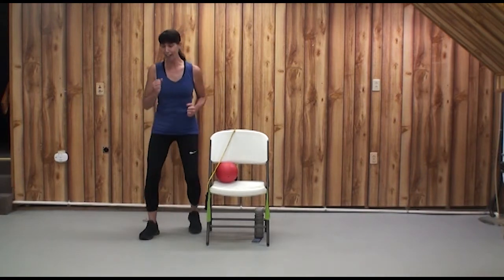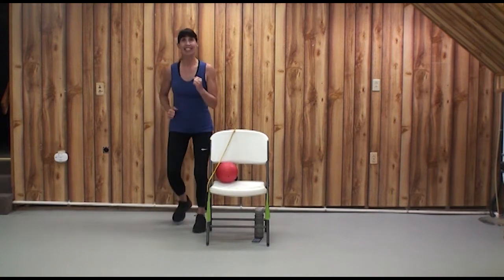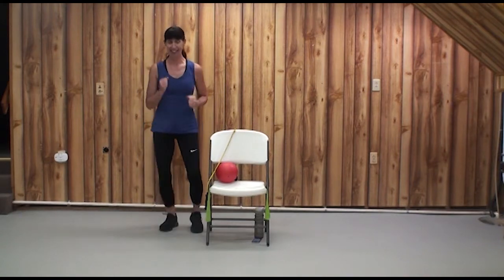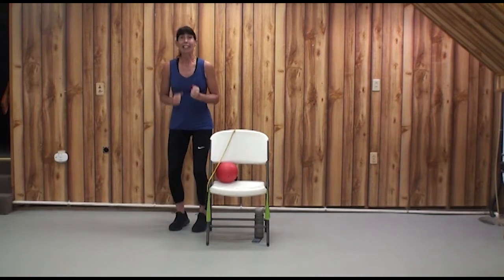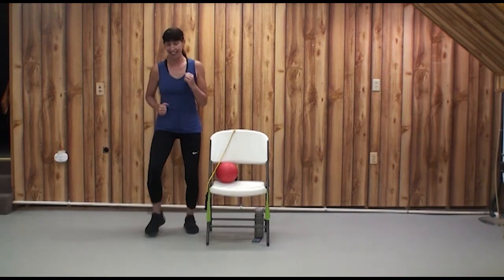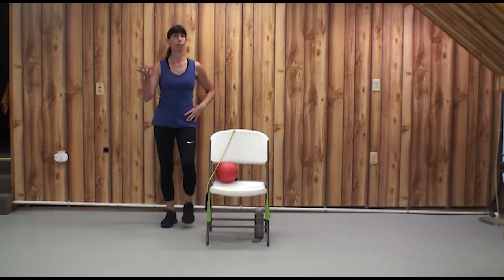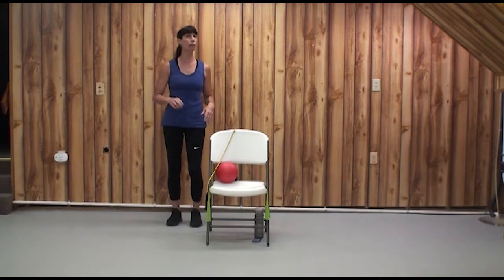Here we go at double time — 12, 11, 10, 9, pump those arms, 7, 6, 7, 8, 9, 10. Let's do it again: 12, 11, 9, 8, 7, 6, 8, 9, 10, 11, 12. How are you doing? Can you talk? Are you in our happy zone of four to seven on our perceived exertion scale? I hope so. But if not, take a break. You know you.